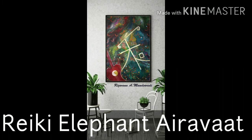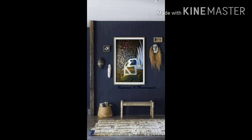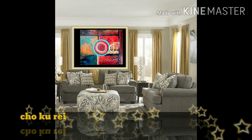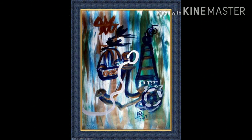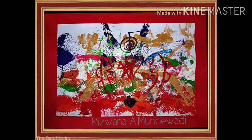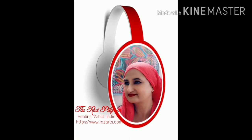All paintings are my original works. This is Rizwana Munewadi, The Red Pilgrim, dedicated since the year 2000 towards spreading love, health, wealth and prosperity to the world with Reiki symbol healing paintings. Bye bye and do take care of yourself.